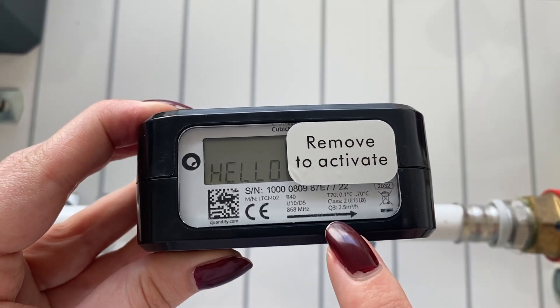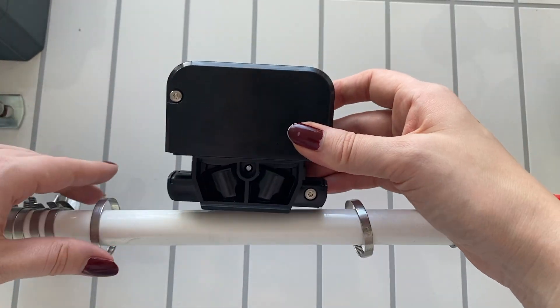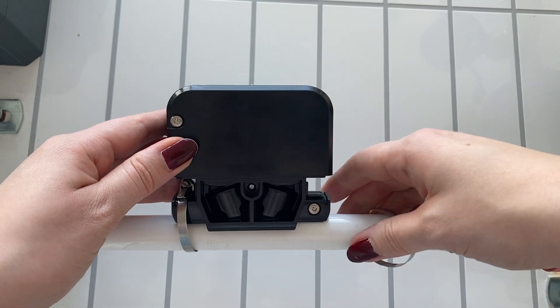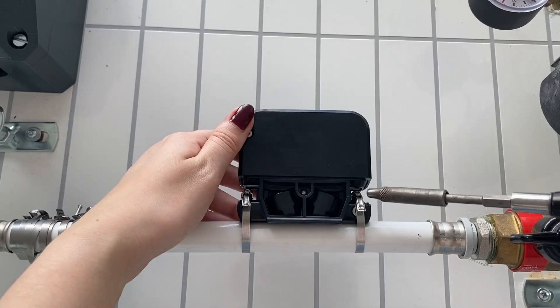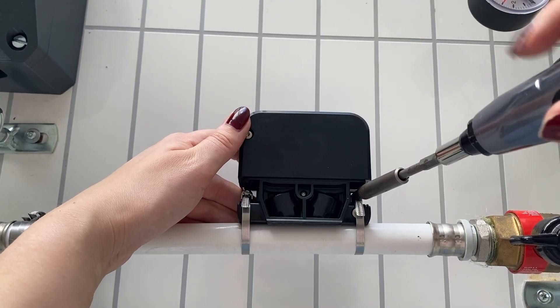Make sure the flow arrow on the device matches the water flow. Place the device on the pipe and attach the hose clamps on both sides. Fasten and tighten so the device cannot be displaced.